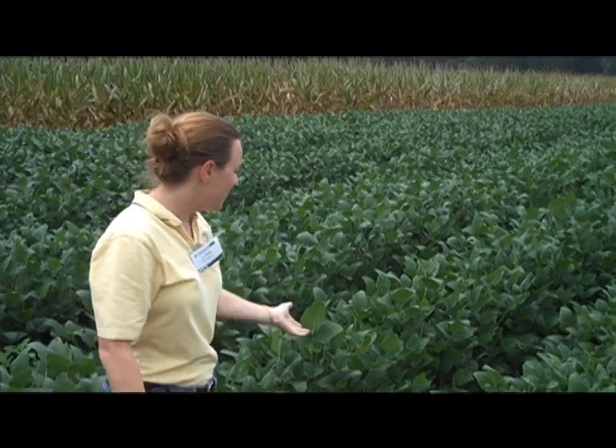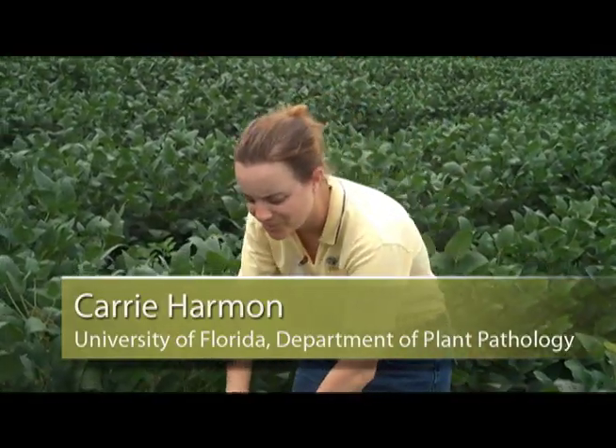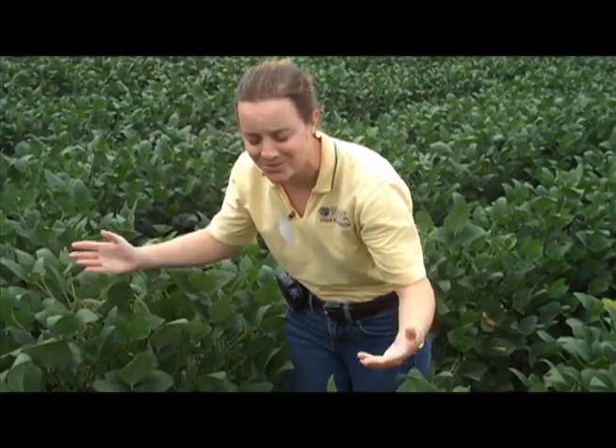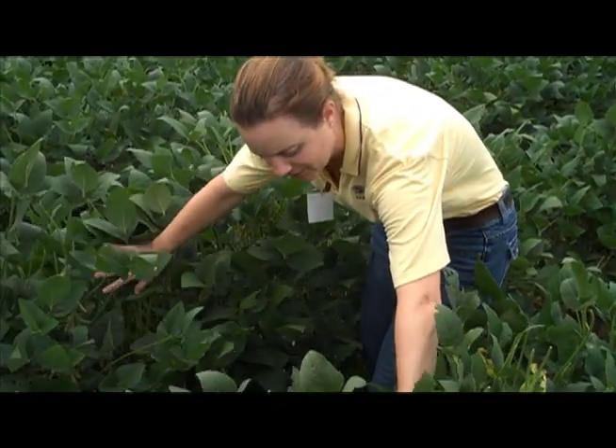We're starting in a soybean field. It hasn't completely closed in the canopy yet, but the easiest way to start looking for soybean rust in any field is to start looking at the lower third of the canopy. As you move through the canopy, you're going to want to spread it apart almost as if you're doing the breaststroke through it — move the canopy apart and look at the lower third.